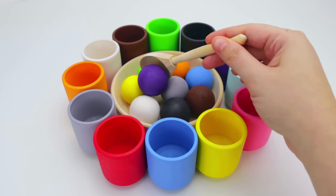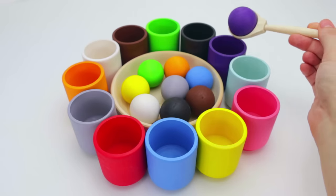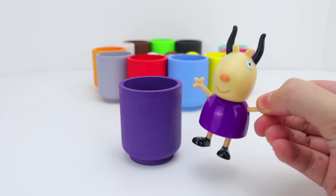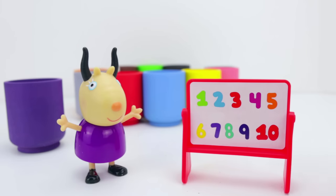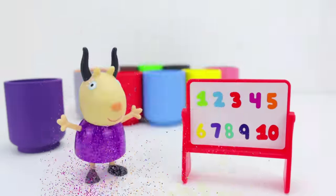Our next color is purple, and in Spanish, morado. This colorful ball goes in this purple cup. Look, it's Peppa's teacher, Ms. Gazelle, and she is wearing a purple dress. She teaches numbers at school. One purple green. Two purple balloons. And three purple cars. Great job counting, kiddos.